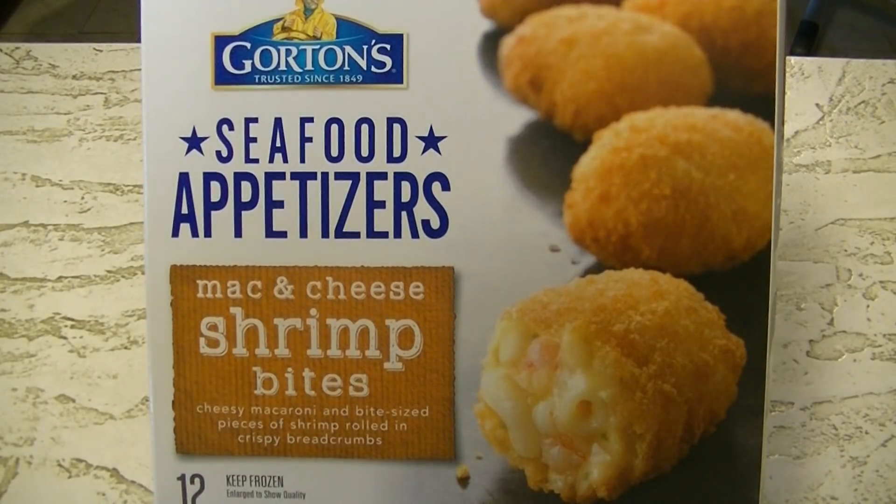Hey guys, welcome back to another Joe Muller frozen food review. Today I was in my local shop and saw these seafood appetizers - mac and cheese shrimp bites from Gorton's, a trusted name since 1849. Cheesy macaroni and bite-sized pieces of shrimp rolled in crispy breadcrumbs.